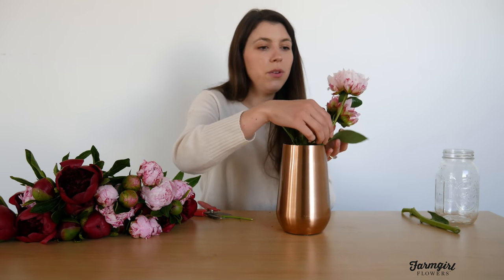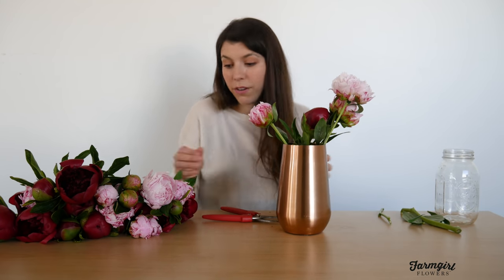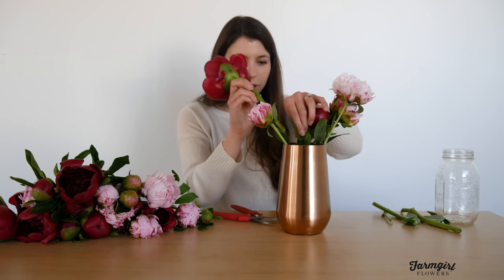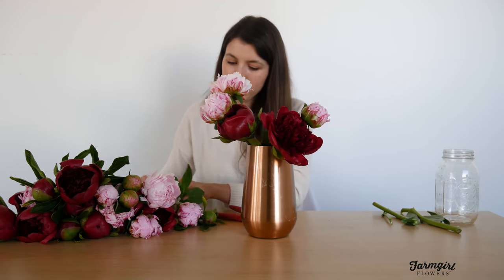Another great tip: always make sure that any leaves that will fall below the waterline are removed. Leaves can introduce bacteria into the water, causing more bacteria growth, which isn't healthy for your flowers. Trimming those away helps your flowers last as long as possible. Anything that's really big and open I'm going to put towards the front of the arrangement — it's the big showstopper that's going to be right in your face. So I'll put that towards the bottom and front of my arrangement.